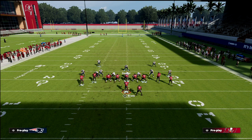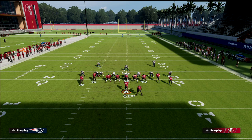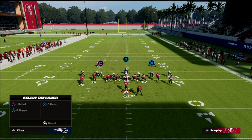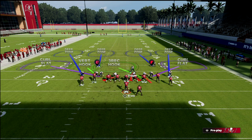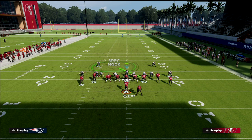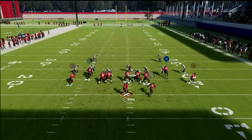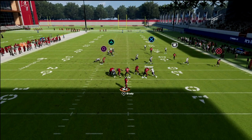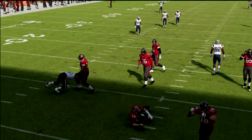The next play I want to go over real quick is this seam wheel. If they do something like this to try to get the wheel route, you want to have that vert hook on the right — it really helps defend this. And if you can take this D-line and put him in a three-rec, you can still shoot the run down the middle, and your three-rec should play the running back fairly decently.